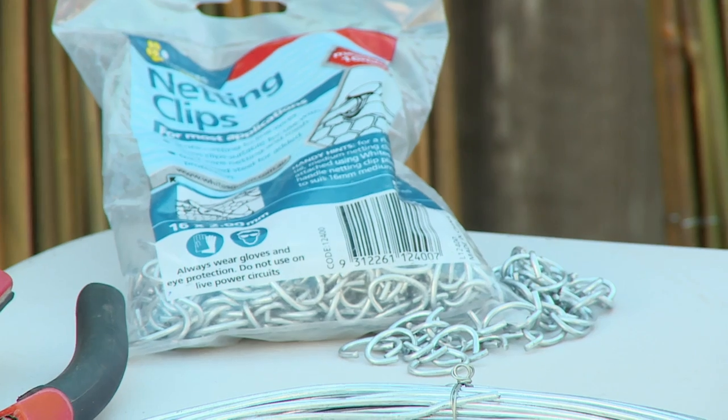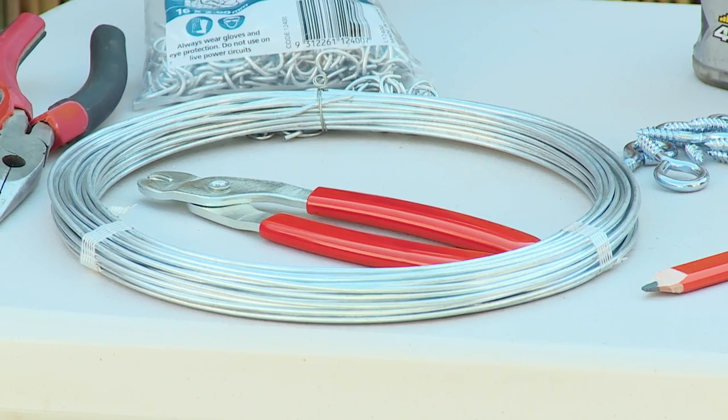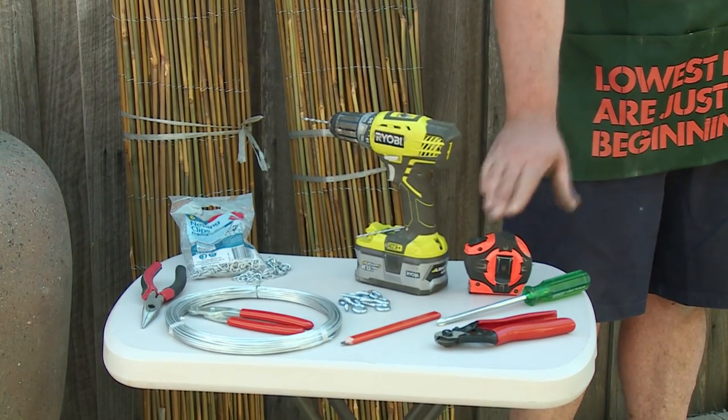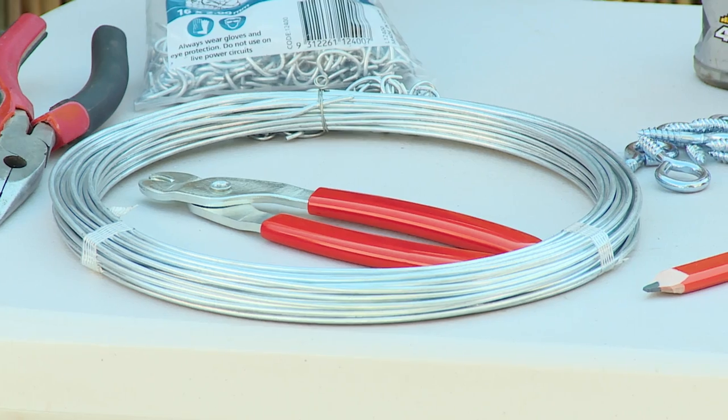I'm going to show you how to install bamboo screening. The materials we need for the job are our netting clips, our wire, and our eyelets. The tools we need are our drill, tape measure, screwdriver, pliers, and our crimping tool.